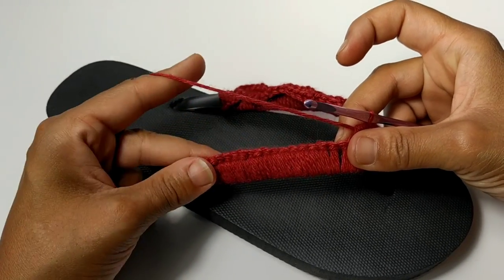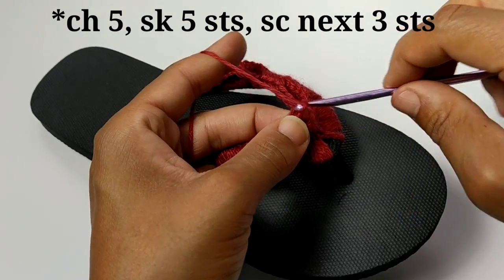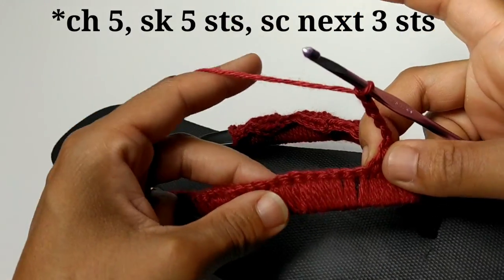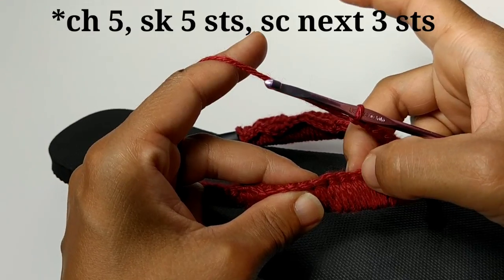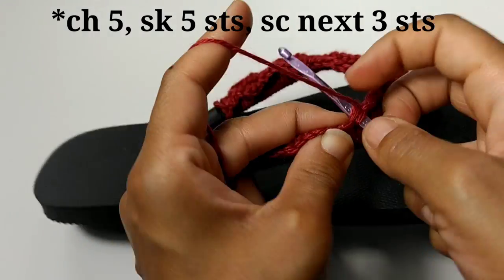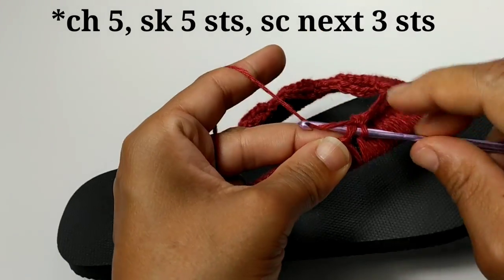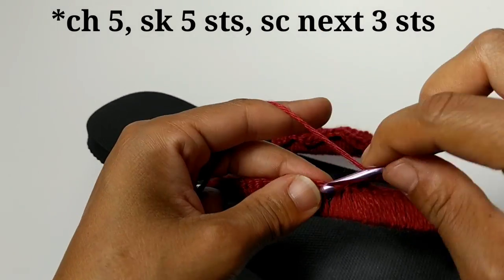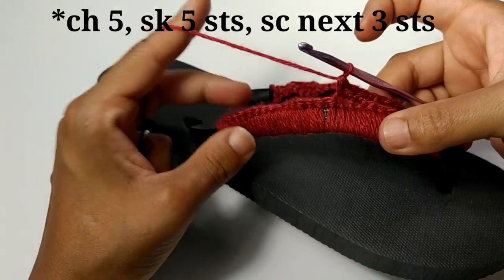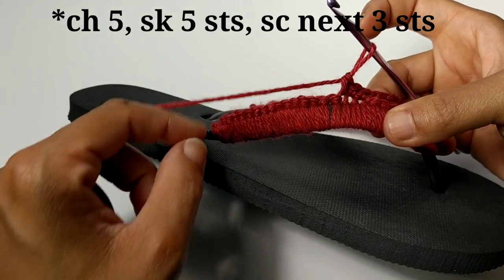Now we're going to go back into that normal pattern repeat again. We're going to chain five stitches — one, two, three, four, five. Skip five stitches — one, two, three, four, five. Then three single crochets into the next three stitches — one, two, and three. I want you to pause your video here and complete that pattern repeat all the way to the very end of the row and I'll work the stitches with you.